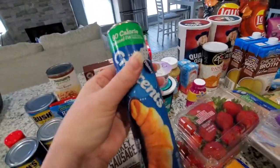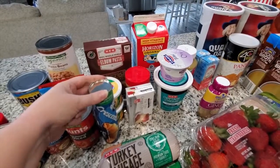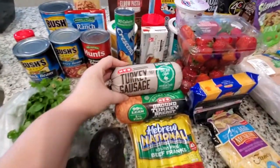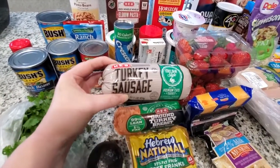I have the reduced fat crescent rolls — this is also for the chili cheese dog casserole. I think I forgot to mention the turkey sausage — this is for the sausage meatballs.